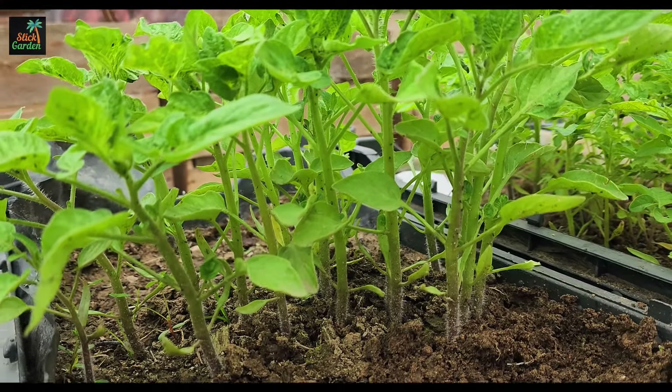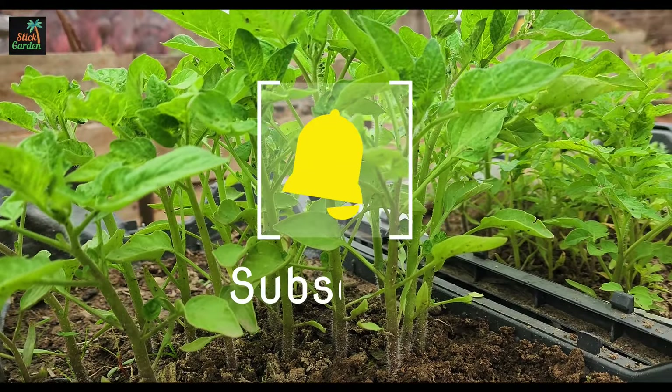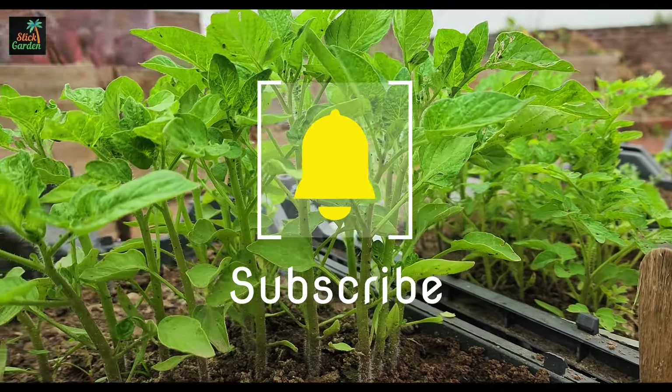If you want to be the first to see any new useful content, subscribe to the channel. It's completely free. Thank you.